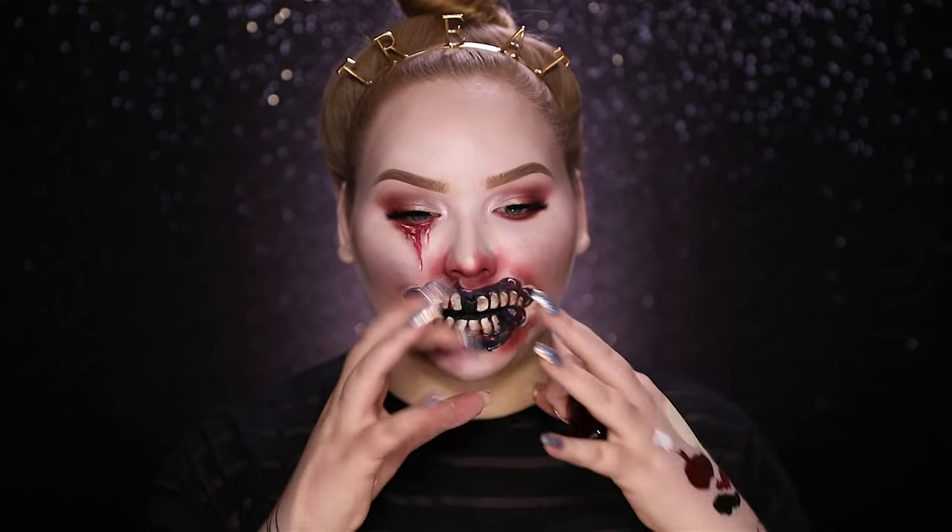Now I'm going to go in with my Mehron coagulated blood, splatter it around the mouth, and this look should be done.